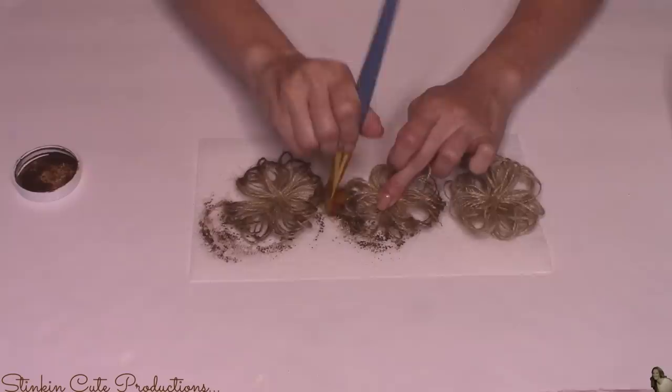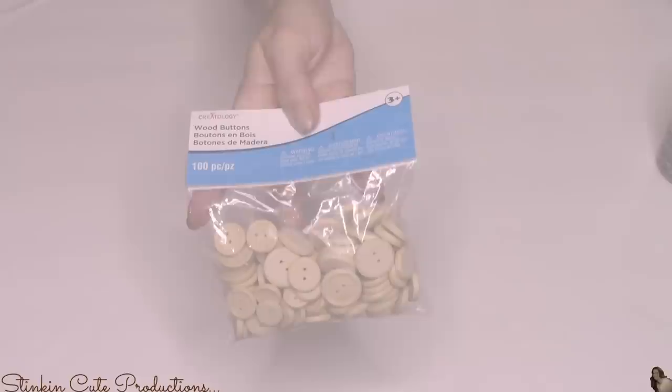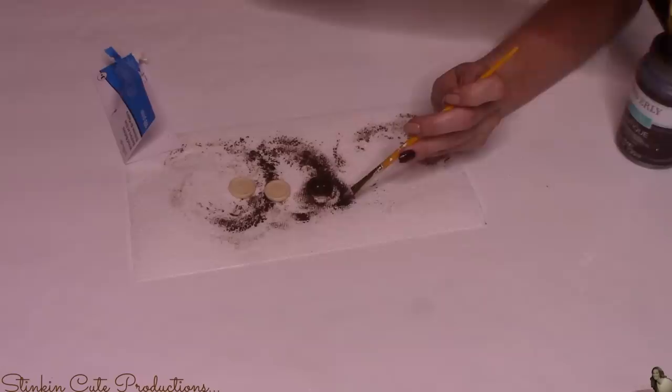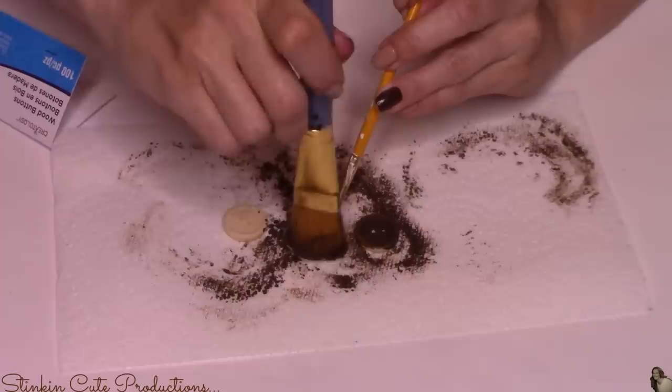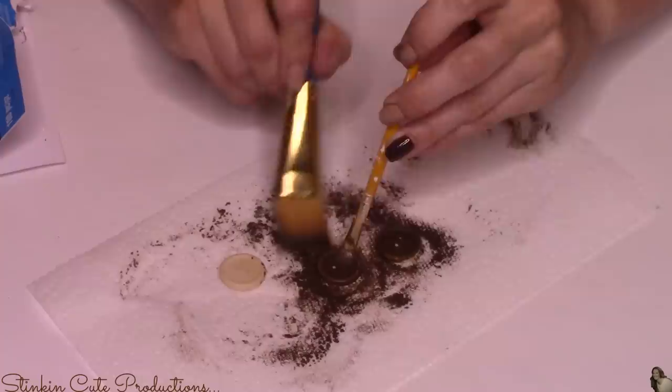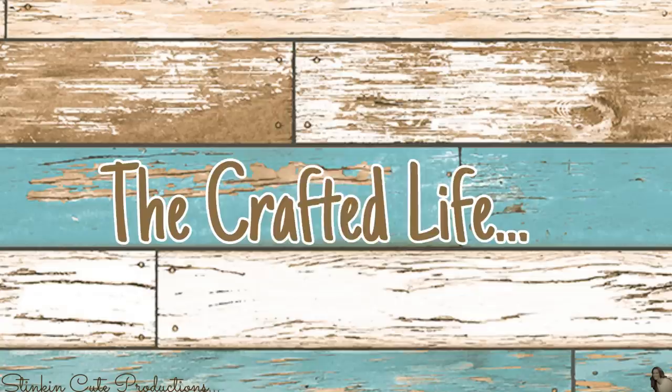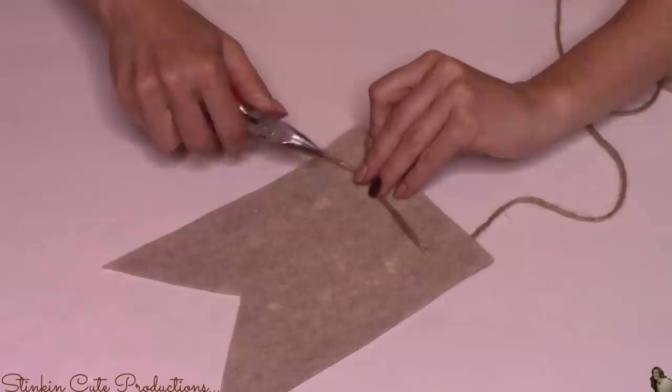For the center of my twine flowers I'll be using wood buttons from Michaels — I got them for under two dollars with a 40 or 50% off coupon. I believe a hundred come in the pack. Instead of buying several different colored button packs, I buy this one pack and paint the buttons to suit each specific DIY — it's much more cost effective.